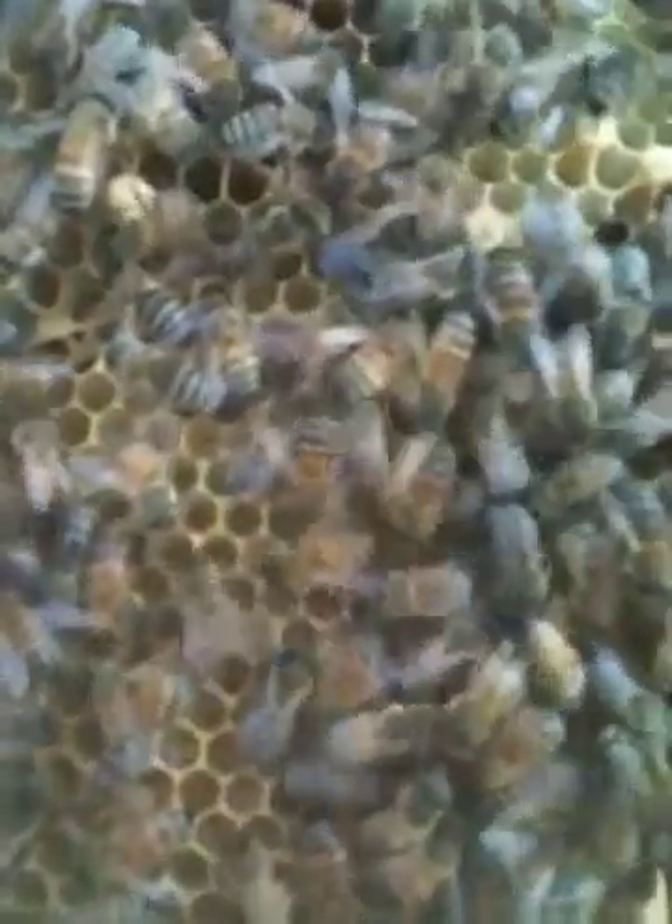This bee here is doing the wiggle dance. It's actually telling everybody where to go to find pollen. She's communicating to the rest of the hive: go 80 yards out, 45 degrees from the sun, and you'll find pollen. That's how they communicate.